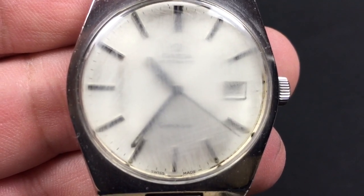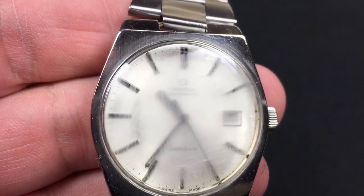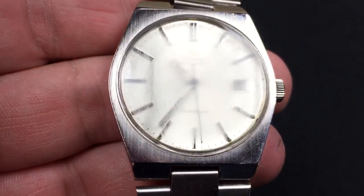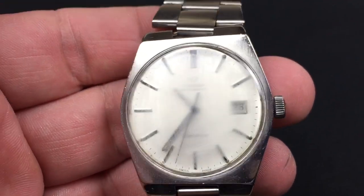Alright, today I'm going to show you how to remove scratches from plastic or acrylic watch lenses. This is my old Omega watch — as you can tell, it's not looking too good. It's not a big deal.